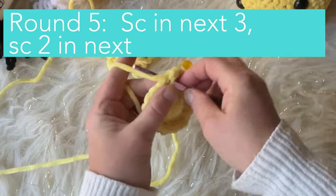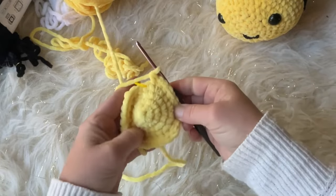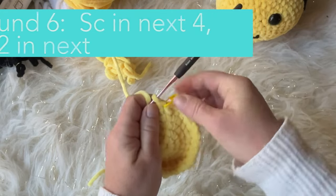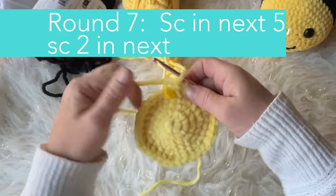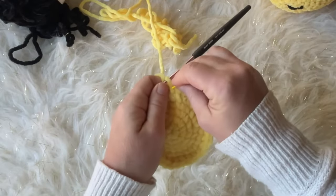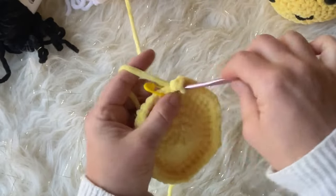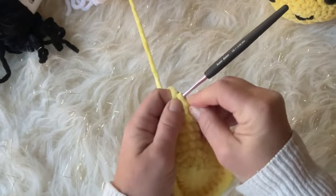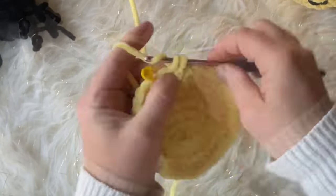Round five: single crochet into the next three stitches, then do a single crochet increase in the stitch after that. Round six: single crochet into the next four stitches, then do an increase. You'll see a pattern — we increase each round. Round seven: single crochet in the next five, then increase. Keep moving your stitch marker up. Round eight: single crochet in the next six, then single crochet increase — repeat six times for a total of 48 stitches.